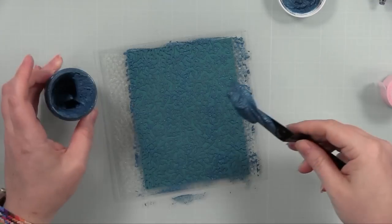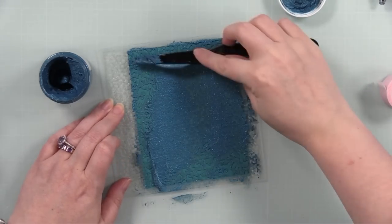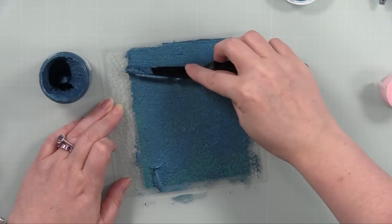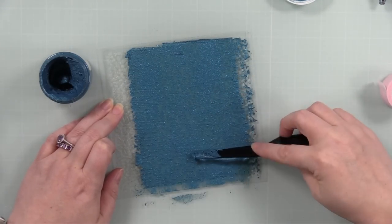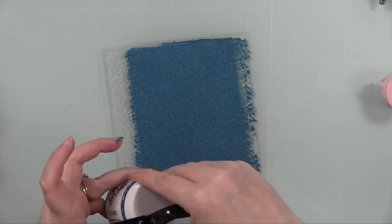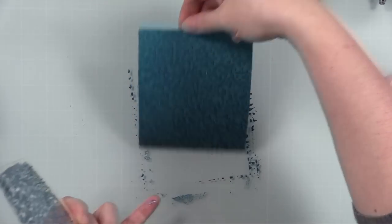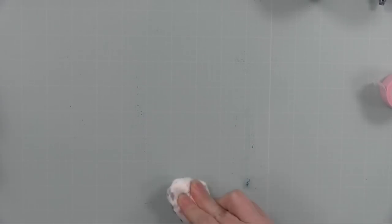I applied it over the stencil with a palette knife. Like any paste, but especially glitter paste — immediately clean your stencil and tools. If you don't have access to a sink during a big craft session, have a container of warm soapy water to toss your stencil and palette knife into, because this stuff is a nightmare to remove and sometimes impossible after it's dry. As soon as I was done stenciling both backgrounds I immediately washed them.